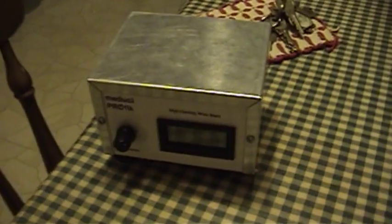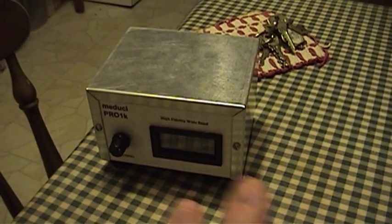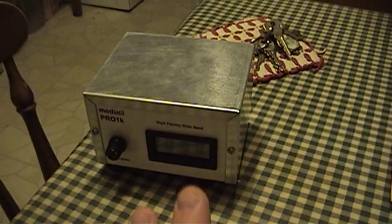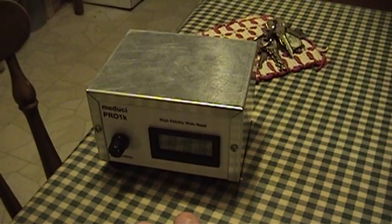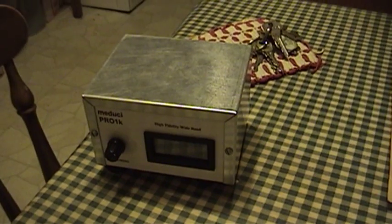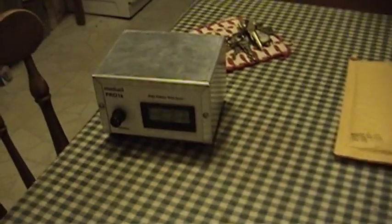Over here I have the Medusi Pro 1K High Fidelity Wideband AM Stereo Tuner. I will not hesitate to say that although this thing's audio fidelity is remarkable, its tuning is an absolute nightmare. It is a piece of expensive junk and I wouldn't recommend that you purchase one, because if you're not happy with it, the people who make this thing are not going to stand behind it at all.